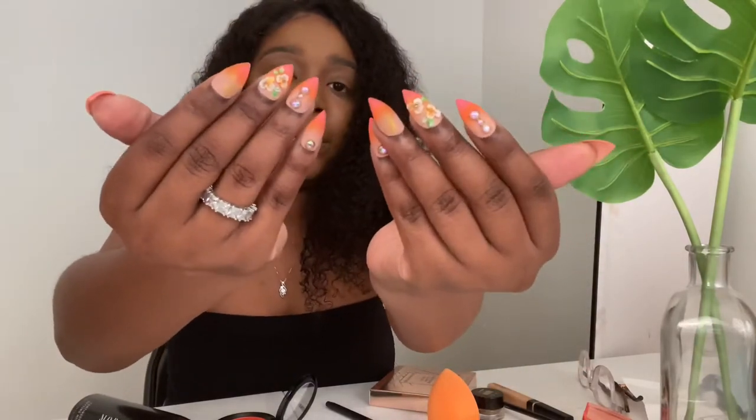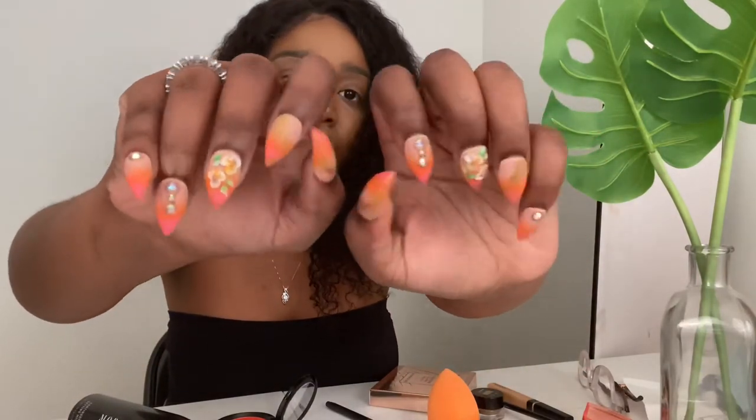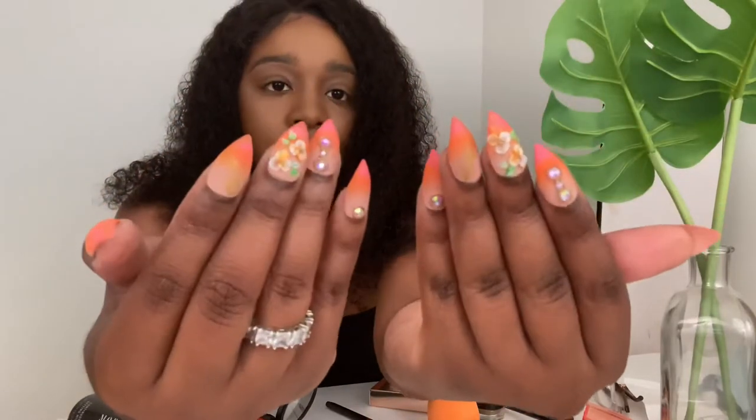By the way, y'all like my nails? I got them from another Black-owned business — I'll leave her information down below. They are press-ons, of course. I always wear press-ons. And my hair is still my mammy's waist that y'all have seen in plenty of videos. I already did my complexion, highlighter, foundation, and eyebrows off camera.